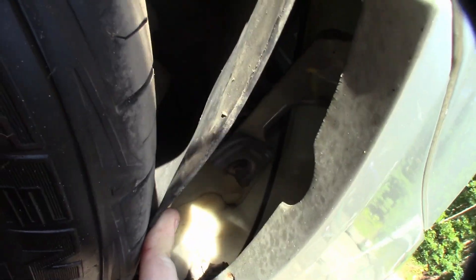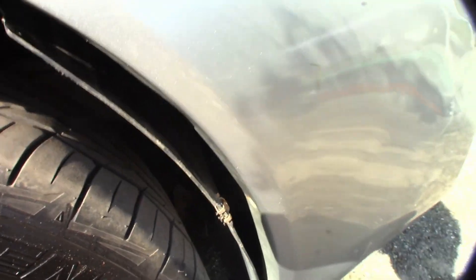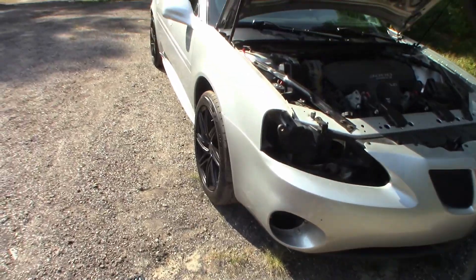Once you get the wheel liners pulled back a little bit, right behind there there's a bolt — it's like about right here. I think it's a 10 or 11. I've got to get that off. You could probably reach it from this area but it makes it way harder than it has to be. I would recommend just pulling the wheel liner instead.